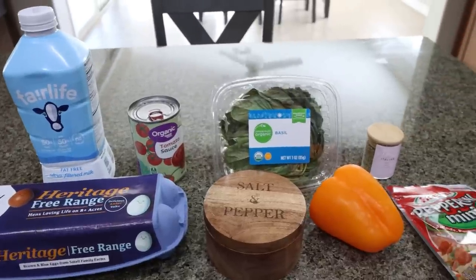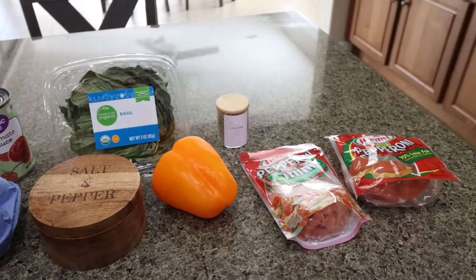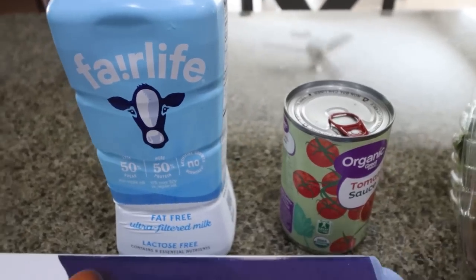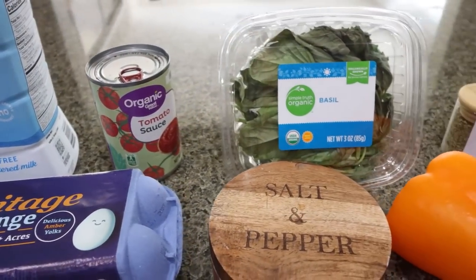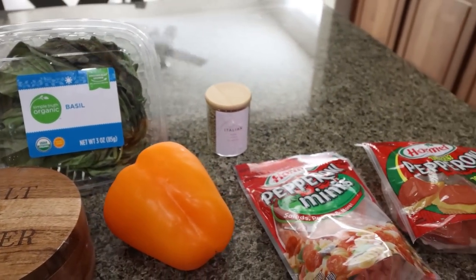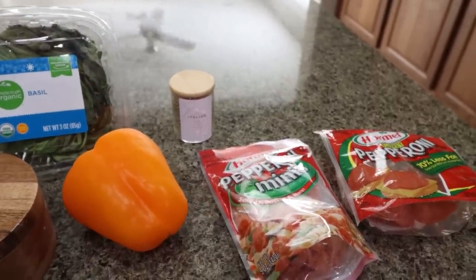For breakfast this morning, I am making a pepperoni pizza frittata. I'm actually really excited about this — I love pizza any time of the day. So let me show you what is in the recipe. You're going to need milk of your choice, tomato sauce, eggs, salt and pepper, fresh basil, a bell pepper — you can use any color — Italian seasoning, and pepperoni. I'm going to do a mix of turkey pepperoni and mini pepperoni.